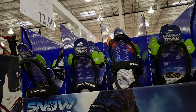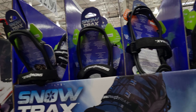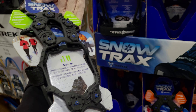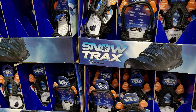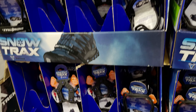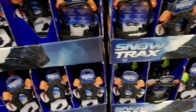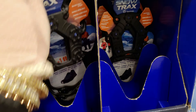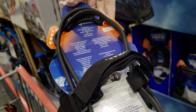These are $12.99 — they're YakTrax snow traction devices by Yak Trax. They slip over your shoes for walking in the snow. I'm going to get a couple as gifts for family where it snows. They have different size options, with little metal grips on the bottom for traction.